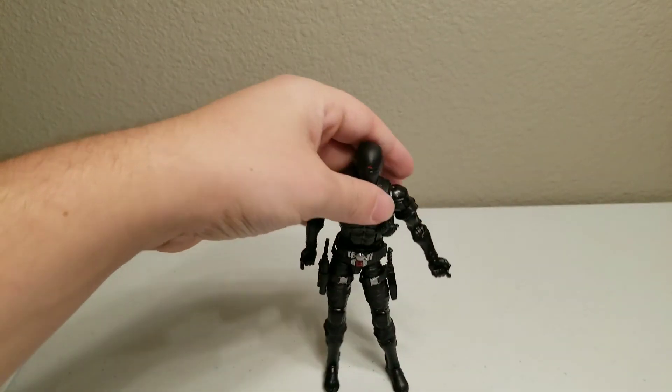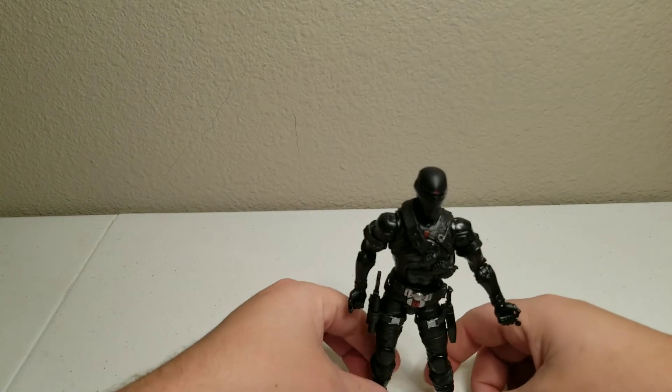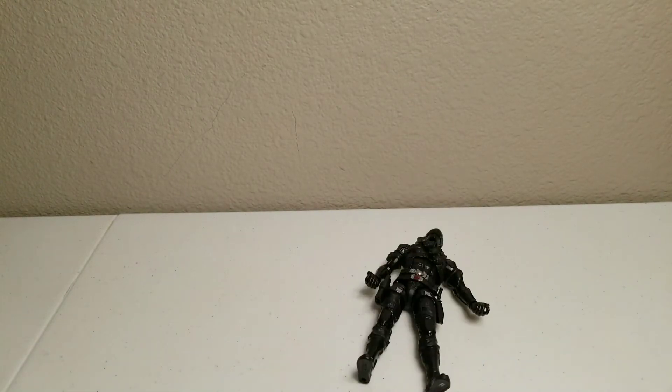I definitely would not recommend this figure. He was standing well, but now he's falling constantly. So yes, I would not recommend this figure. I would probably check out other GI Joe figures, but I would not recommend the Snake Eyes.